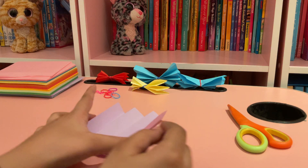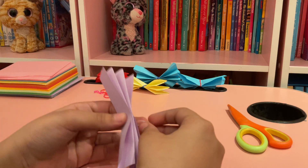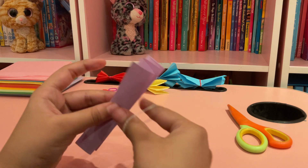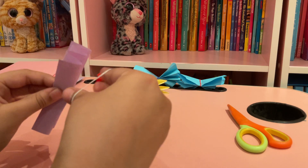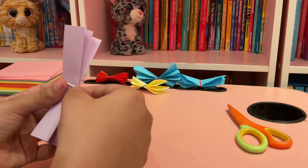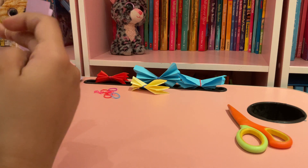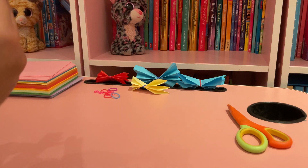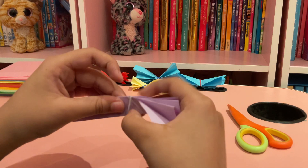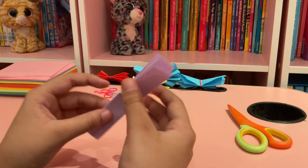So you take the paper, open the rubber band, take the paper and put it here — try to put it in the middle so it'll look nicer, but it's okay if you don't. I'm gonna do it two times so it's tighter, like that.